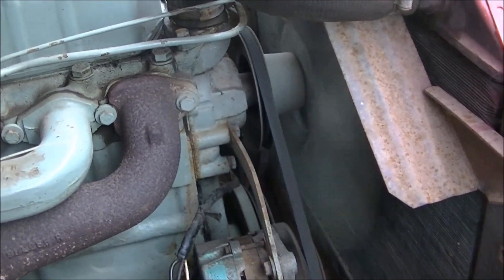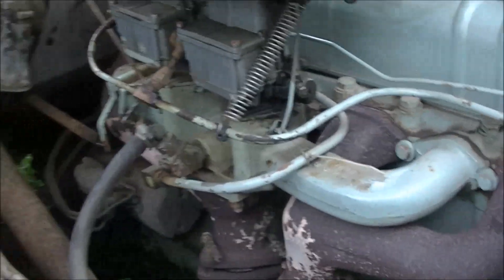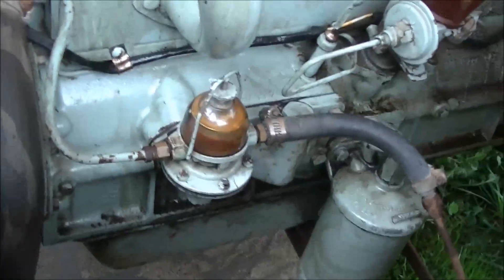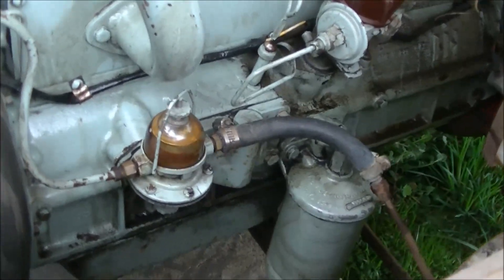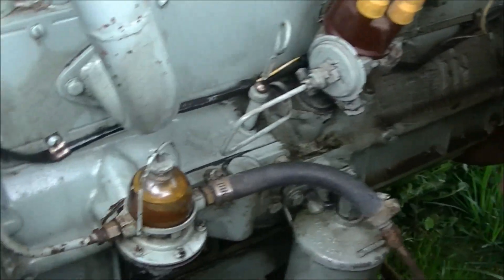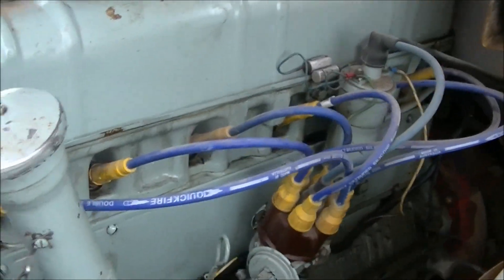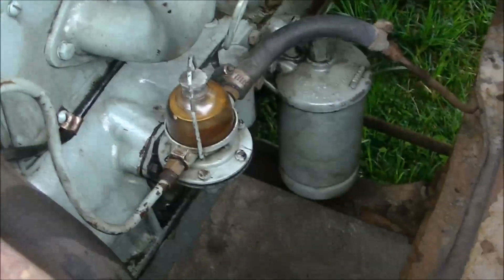Just open the bonnet. There you can see — that is nice. It's running nice now.